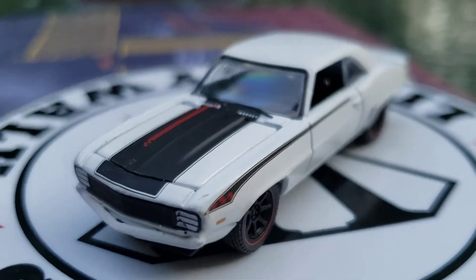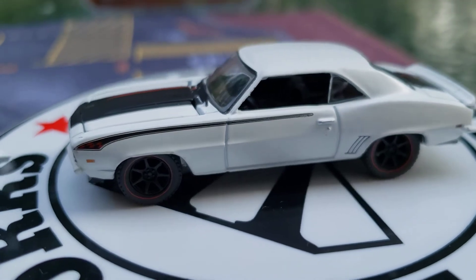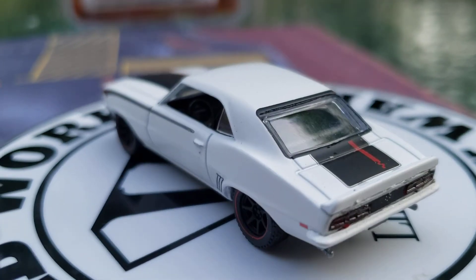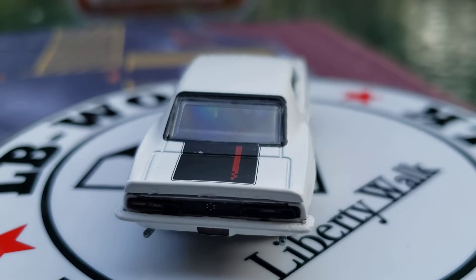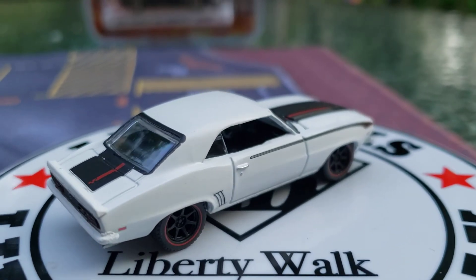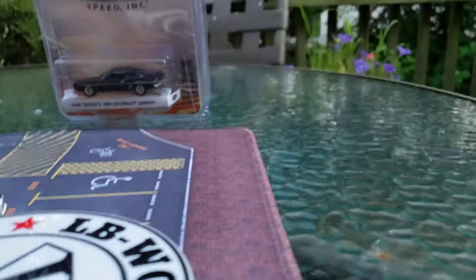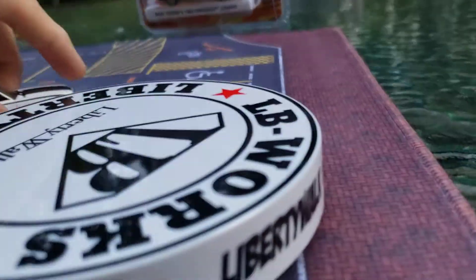Look at this car — that is such a beautiful Angelo Vespi's 1969 Chevy Camaro. An absolutely gorgeous car. I'm going to put him over here along with the rest of my guys.